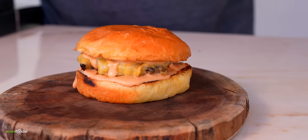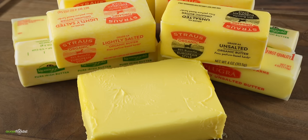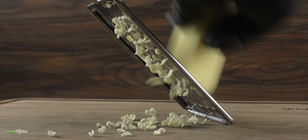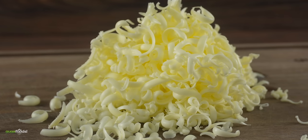The very first one starts with butter. Choose a good quality butter that you enjoy. Put it in the freezer and after about one hour go ahead and shred it just like this. It is important to have it cold — if not it's gonna start melting on you. Yes, it looks like cheese but it's butter.